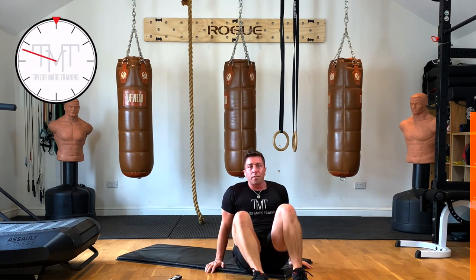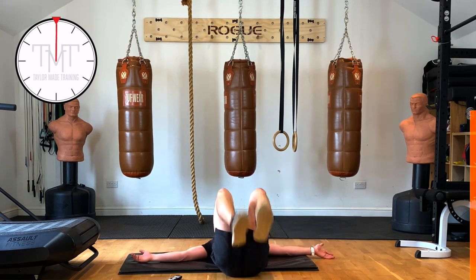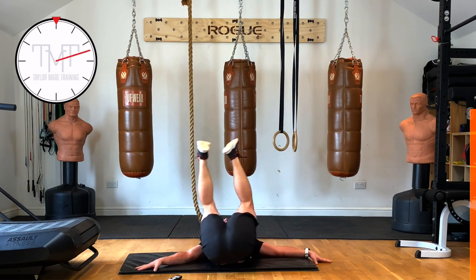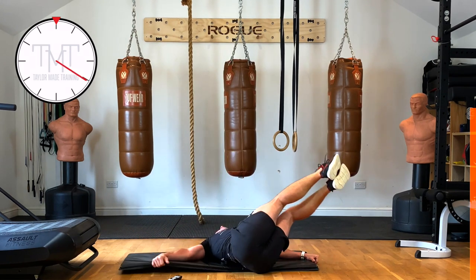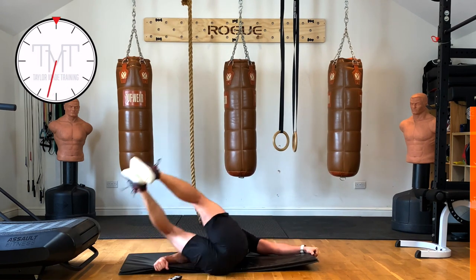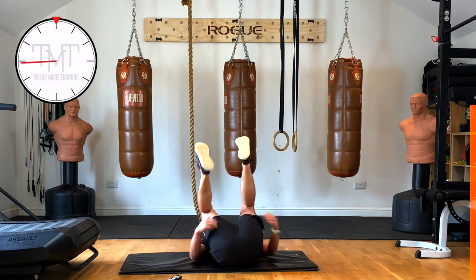Next one: windshield wipers. Arms out to the side, feet together — we're going to go side to side with our legs, and you're going to feel it in your oblique area. Go! If you've got heavy legs like me you probably won't be able to go down so low — that's normal. Feet together. 15 seconds to go. 5 seconds. 2, 1 — recover. Well done, guys!